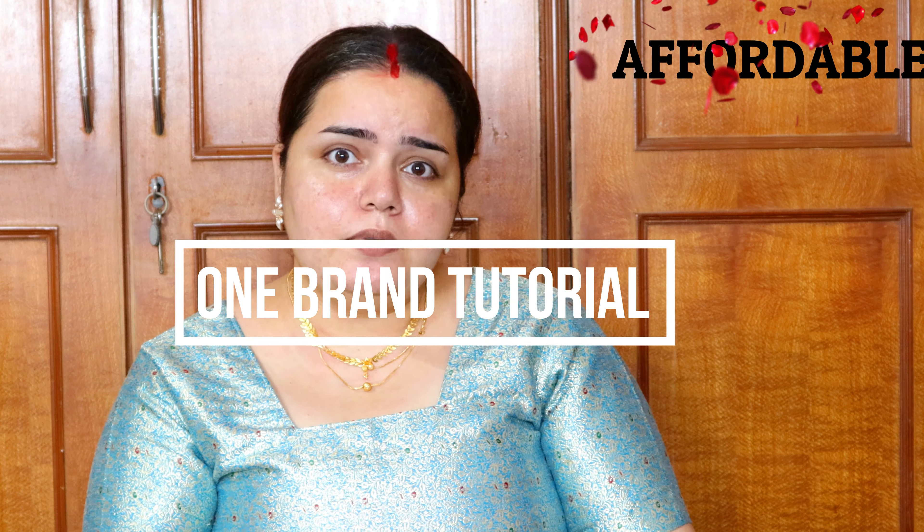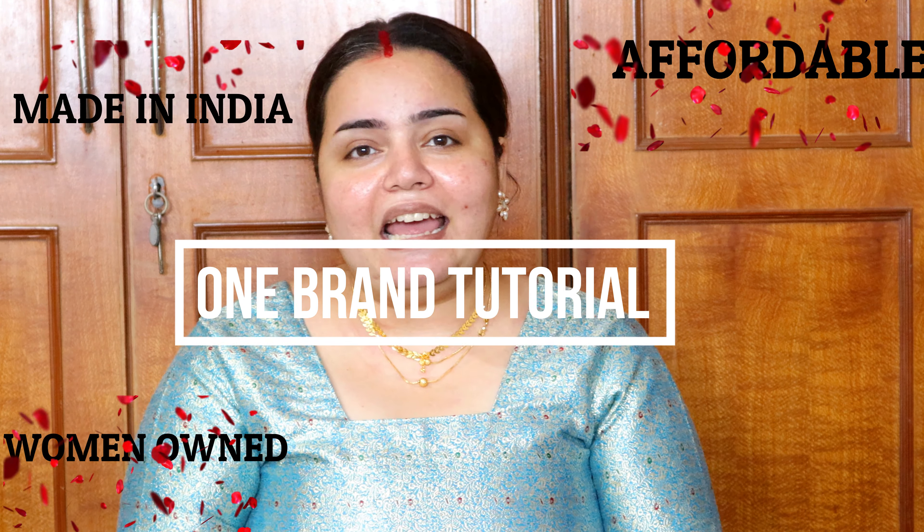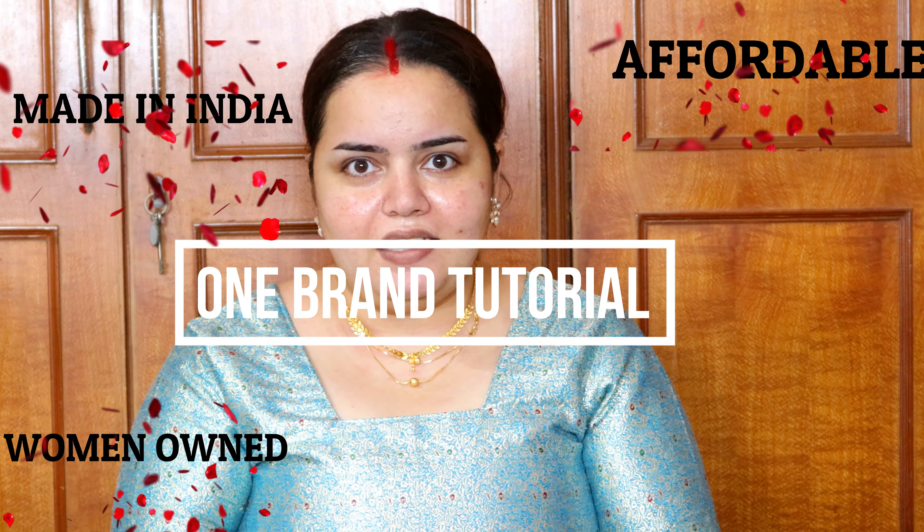Hello people, welcome back to this episode of Relating Me and You. Here I am with another video which is going to be a one-brand tutorial — very affordable, woman-owned, and made in India.